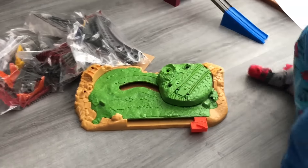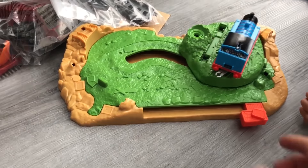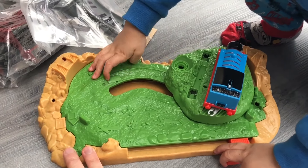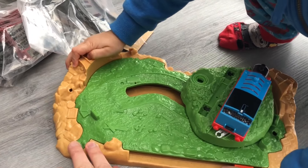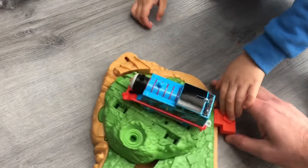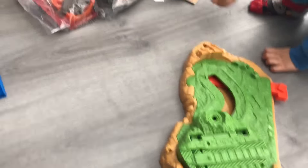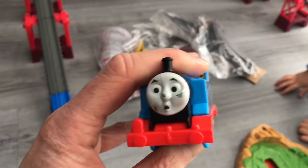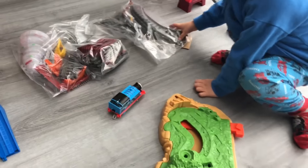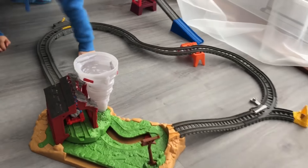I'm going to put Thomas on. Put Thomas on, see how it goes. I think he goes on there. What does this do? You pull the lever back. Push it back. You hold this then. I'll do it. Maybe we're doing something wrong. Whoa! Too fast. Thomas, are you okay? Yes. Let's set up the track, Ethan. Ta-da! We have set it up. Very easy set up.